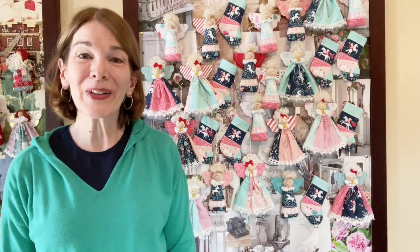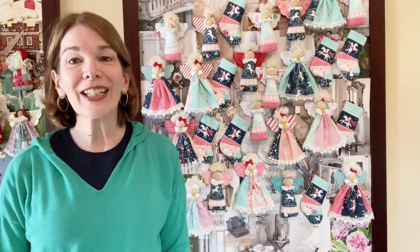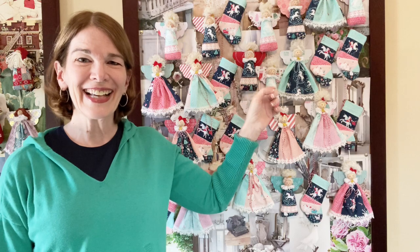Welcome to Rick Rack Ruby. I'm Laura Cluvo. Do you have a stack of holiday fat quarters just waiting for inspiration? In this video, I'll demonstrate how to create 30 ornaments from a stack of nine fat quarters. We will be making gathered angels, stuffed angels, and stocking ornaments. They're fun and easy so let's get started.